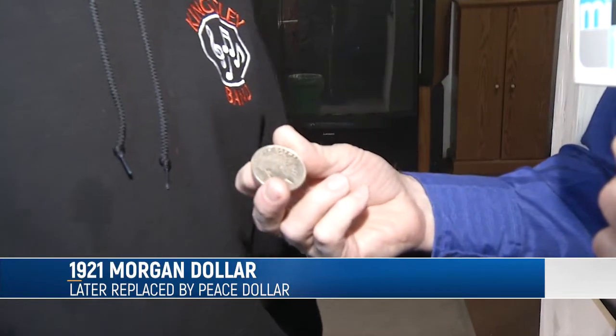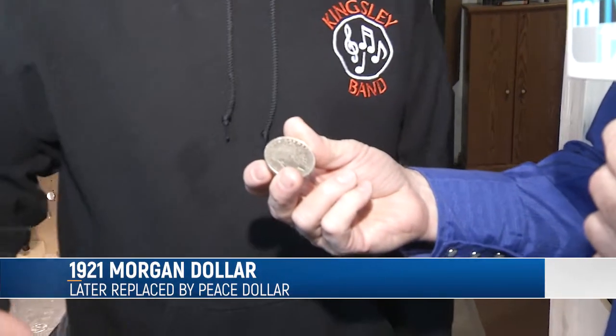Small blades, jeweler's saw — the simple up and down after you pierce a coin. Now, explain what this coin is. Well, that's a 1921 Morgan dollar. I have it drilled and it's ready to cut. It'll be one of my pieces that I work on this winter for my summer art shows.